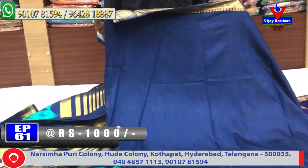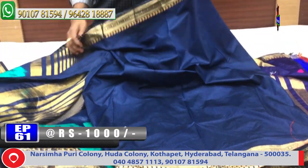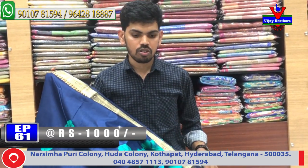This is the blouse and the border. The cost is only 1,000 rupees. This is the color combination.